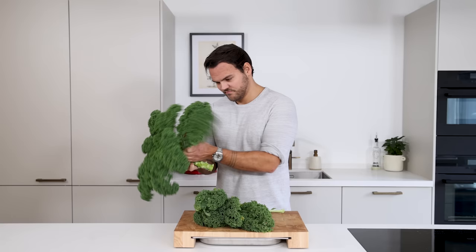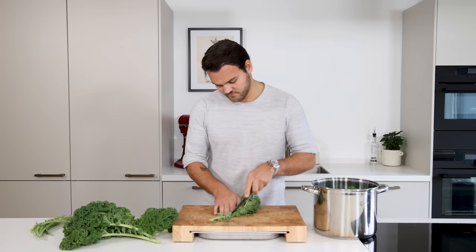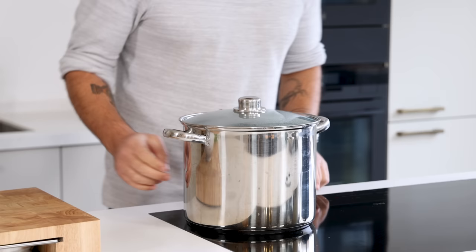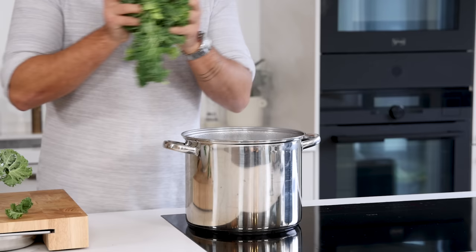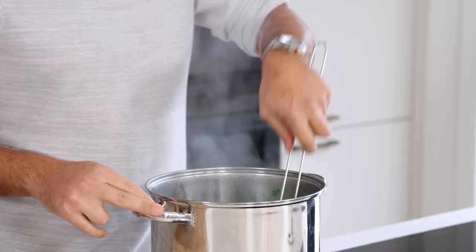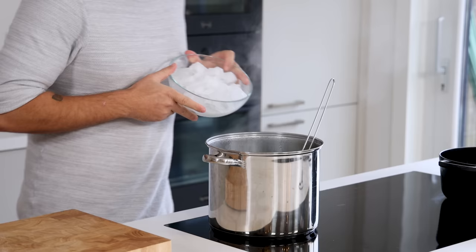Start by picking the leaves from one big kale and cut along the vein to remove it. In total you'll need around 800 grams of cleaned leaves. Once that's done, bring a big pot of water to a boil and season it with a generous amount of salt, then blanch all the kale for around two to three minutes. This might seem short, but this is a base and otherwise the coulis will turn brown. Now cool the kale down in ice water.